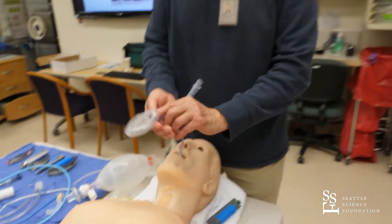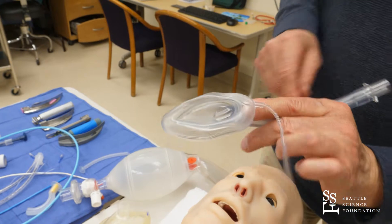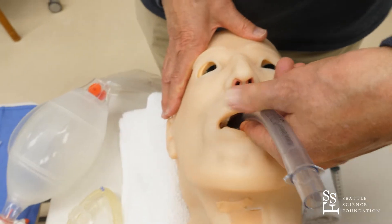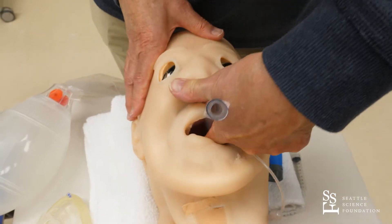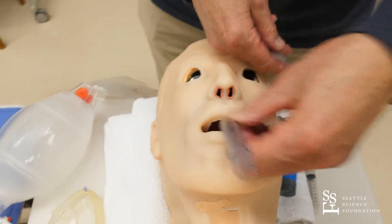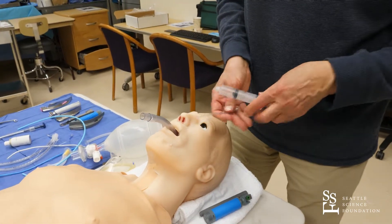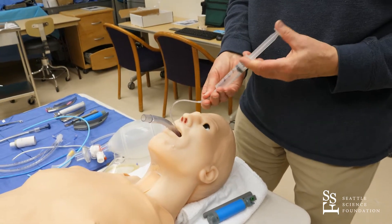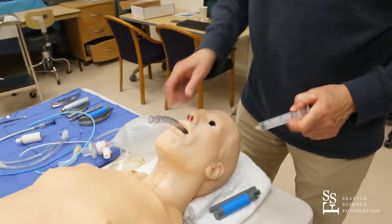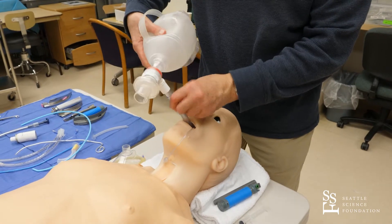To insert the LMA, hold it with your index finger at the top of the shelf, push your finger up against the hard palate, and insert it getting around the tongue. Then inflate it with a large syringe. The manufacturers provide all the information for sizing — the weight of the patient is indicated on the device, and it also gives you the potential insertion depth.